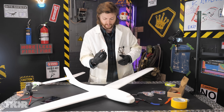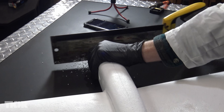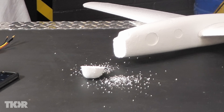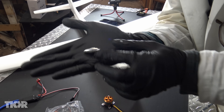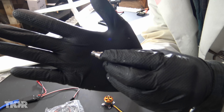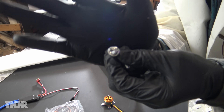First things first, we need to mount our engine. And to do that, we're going to need to chop the very front of the nose off. Oh, I hate styrofoam. The kit gives us a few different pieces — this, I'm not even quite sure what to call it. I think what it's called is a chuck, like on a drill.